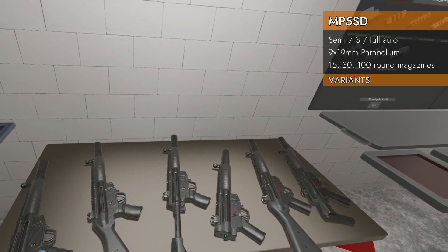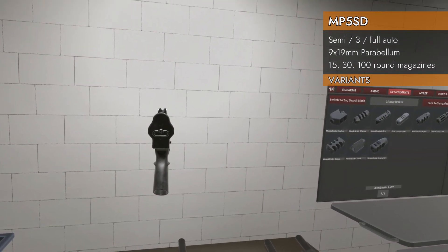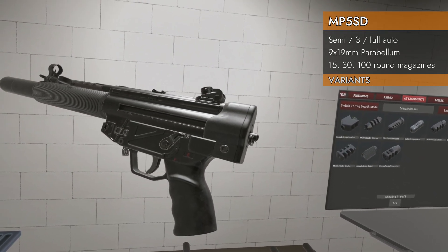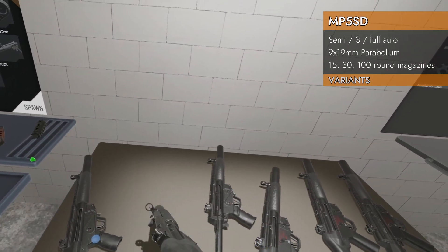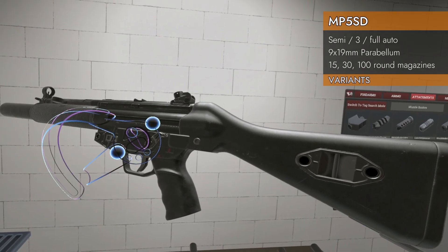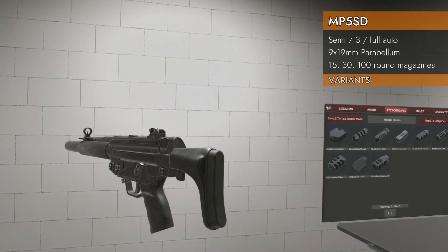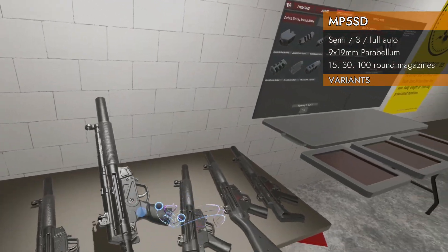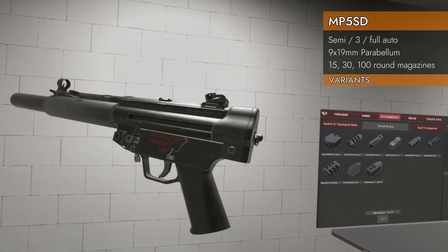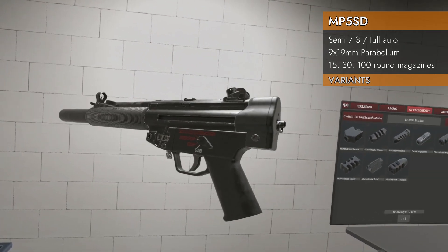Let's take a look at the 6 variations, starting on the left with the SD 1. We've got no stock on the back, and a selector switch with safe, semi, and full auto. Moving on to the SD 2 — we've got a full fixed stock, same selector switch. SD 3 has our collapsing stock, same selector switch. Now the SD 4 — we lose the stock, but we've got a different selector switch: 3-round burst, indicated on both sides.